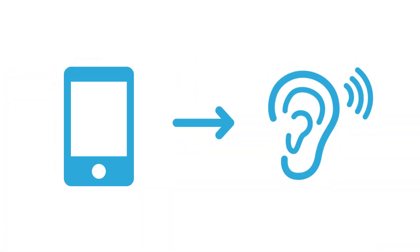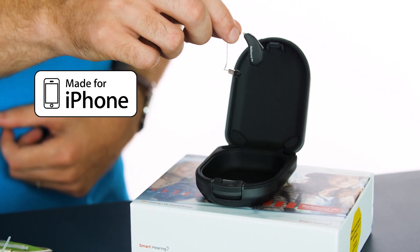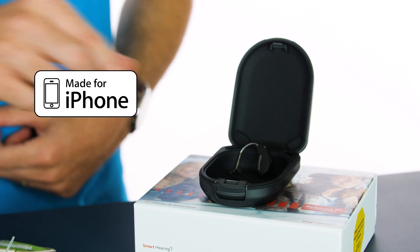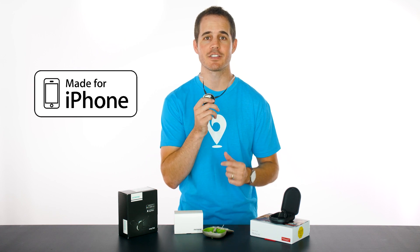Bluetooth Low Energy has given way to your second option: direct connectivity between your phone and your hearing aids. In 2014, an entirely new category was created called made for iPhone hearing aids. Here's one — it's called the Resound Lynx. It was the first ever made for iPhone hearing aid and is still one of the most popular. With this hearing aid, and all made for iPhone hearing aids, there is no longer a need for an accessory. You simply pair your phone directly to your hearing aids and any audio from your phone can be heard directly through them.